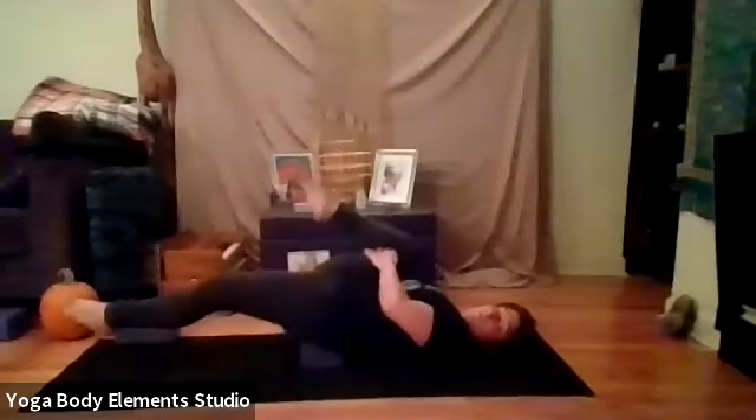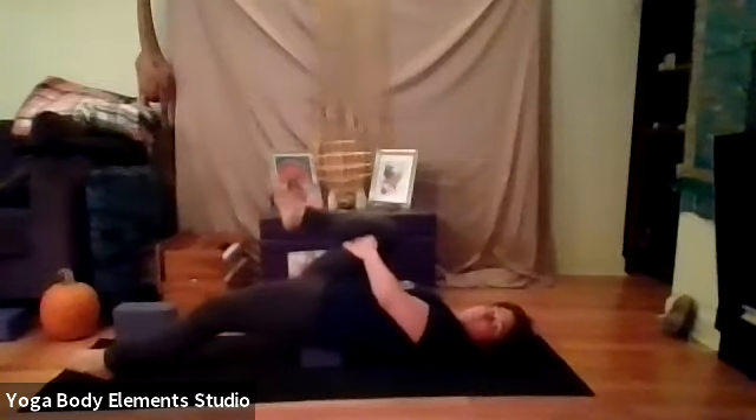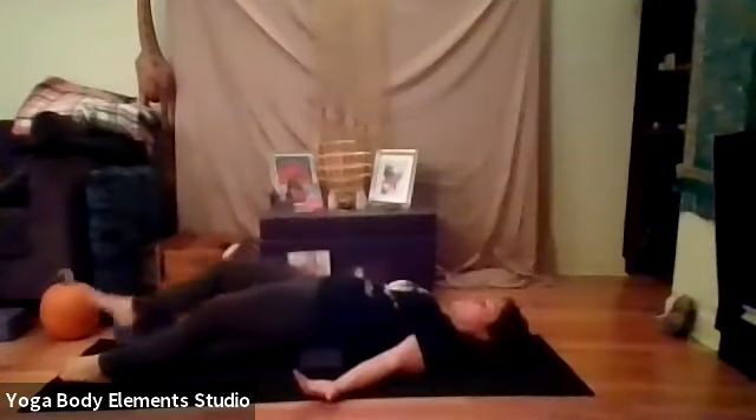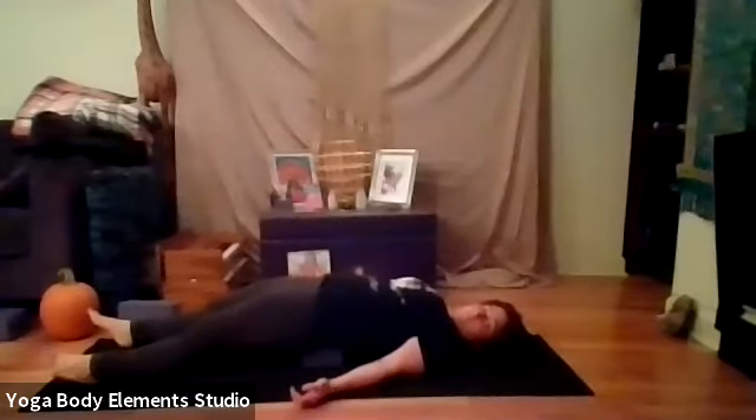One more time. Exhale, pull. And release. Let's extend the right leg out to meet the left. Breathe in. Breathe out.